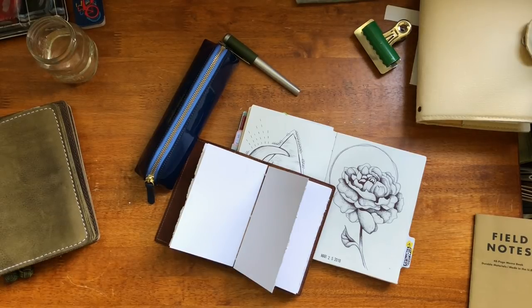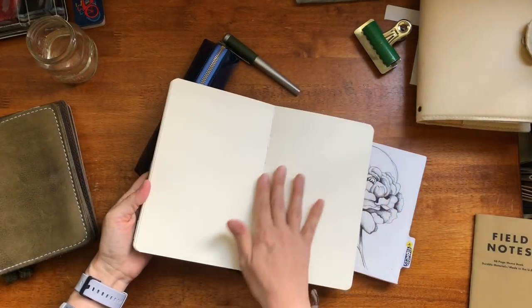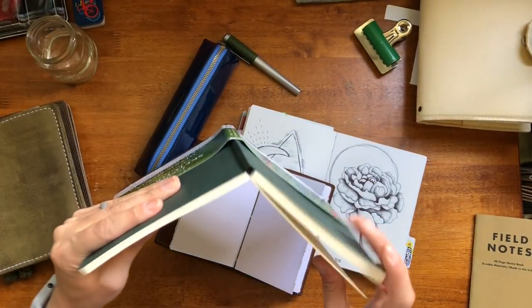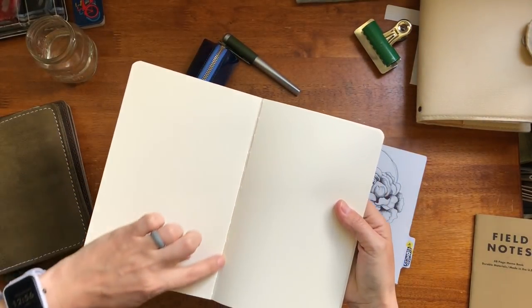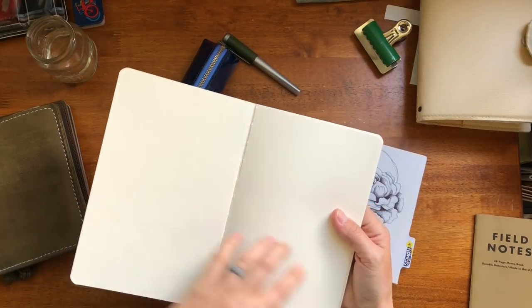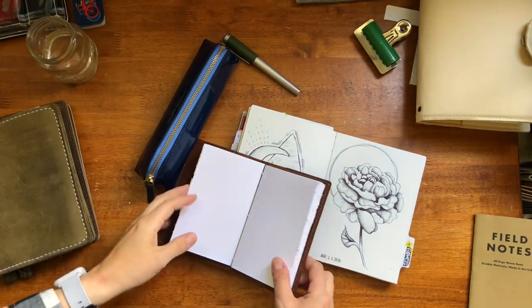When you have a hand-bound journal or one that you've bought, a lot of times when you open it up — in between each signature, and what I mean by signature is groupings of paper — they have glued it. So when I open it up to that in-between area, that right there is glue, and when I go to paint over it it just irritates me because watercolor is not going to adhere to it. That's why I started making my own books.